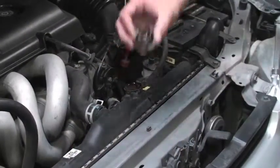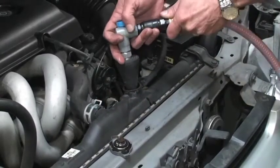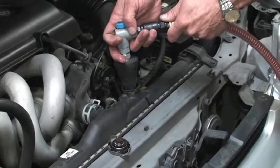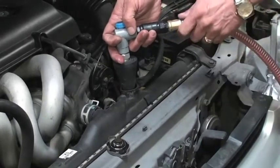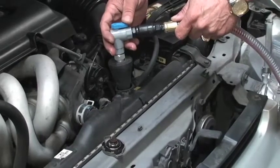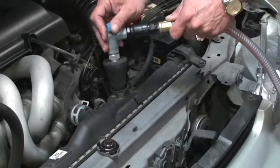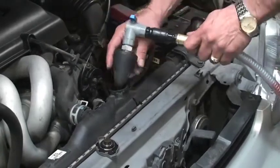Slowly remove the radiator cap to release pressure before removing. Place the rubber cone adapter into the radiator fill neck and evacuate old coolant from the system by opening the valve. When no more old coolant is being evacuated, turn the valve to closed. This is done to avoid spillage when disconnecting the upper radiator hose.